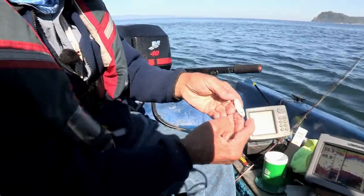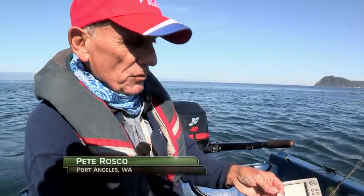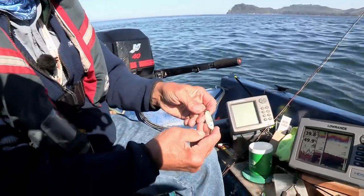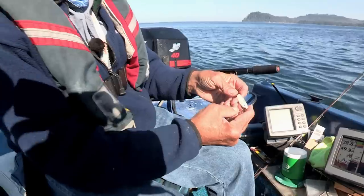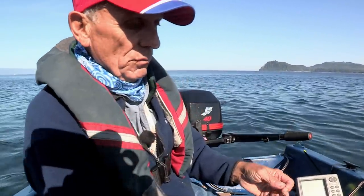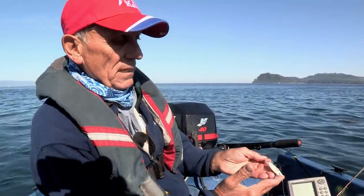Back in the early '80s, I created the Crippled Herring Metal Jig, and it caught a lot of fish. But over the years, we improved the action especially, and it evolved into the Sonic Bait Fish that you see now.